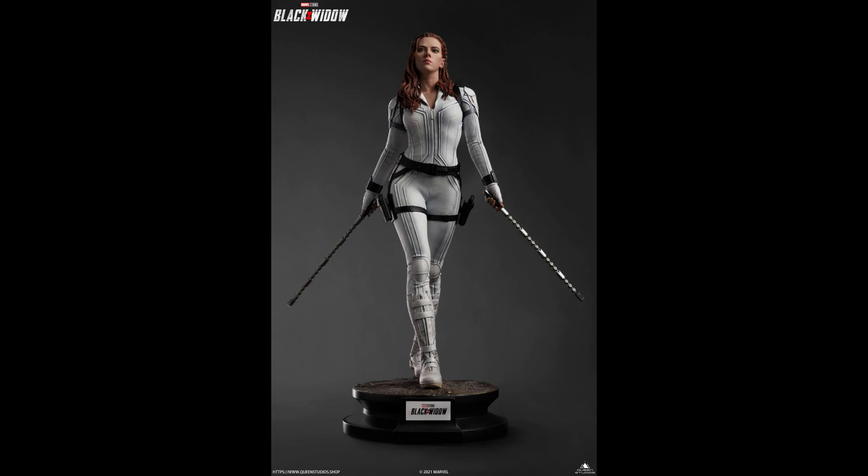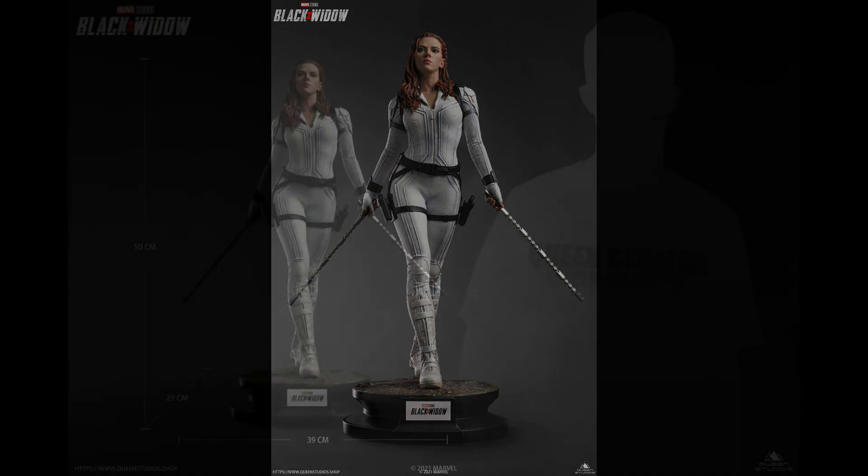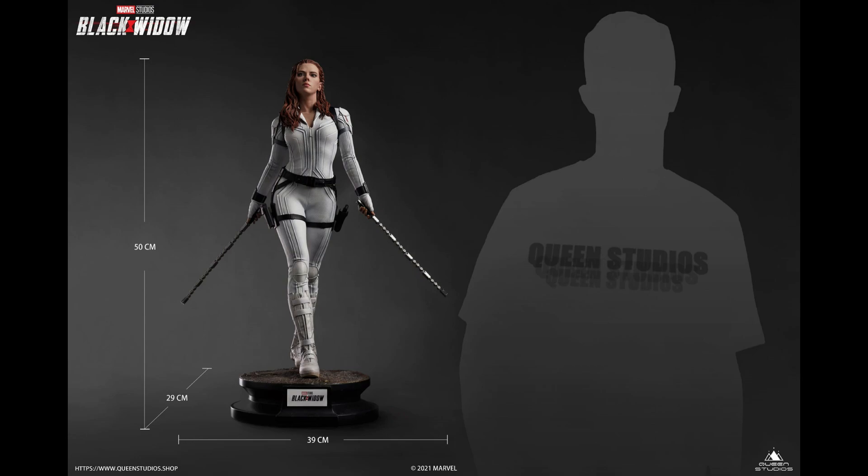Last week we did a hit or miss video on the black suit version of this particular statue from our friends over at Queen Studios. This is a one-for-scale piece, and I mentioned that we had at least been teased that they were going to do a white suit version — and that's exactly what we are getting. Not only is it a white suit, it's also a different portrait, which is very, very different.